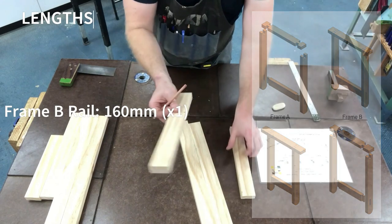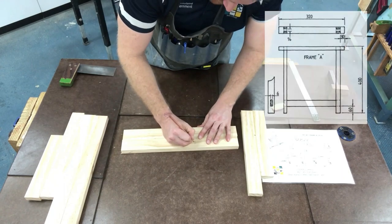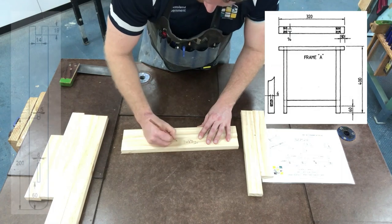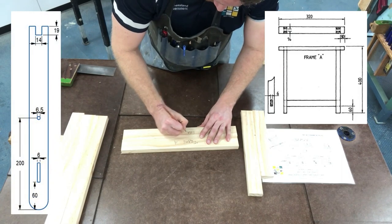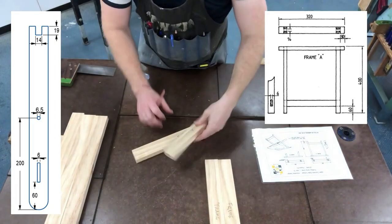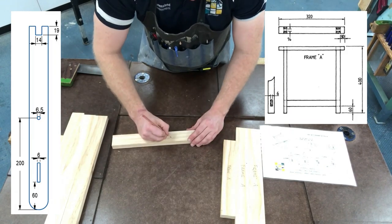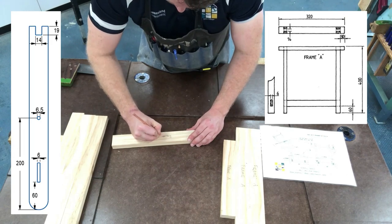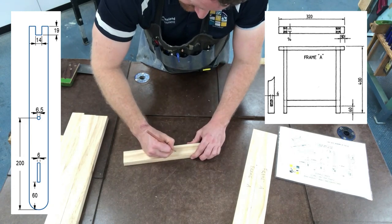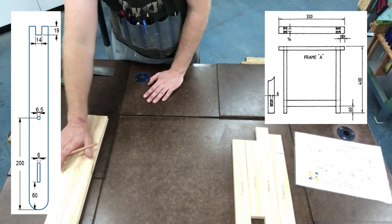I have these two piles here. Frame A has two legs, the top rail, and the bottom rail. Write frame A on each piece, just like that. Then put your name on everything on the other side, and make sure that it is nice and clearly written. I've done that for frame A; now I'm going to do the same for frame B — write frame B on everything and your name there.